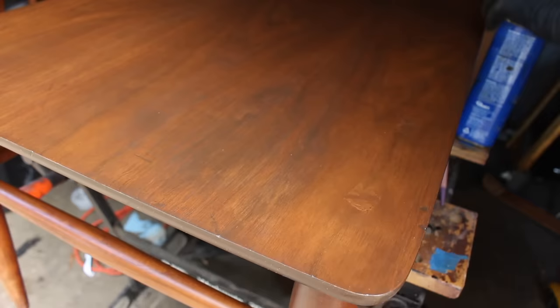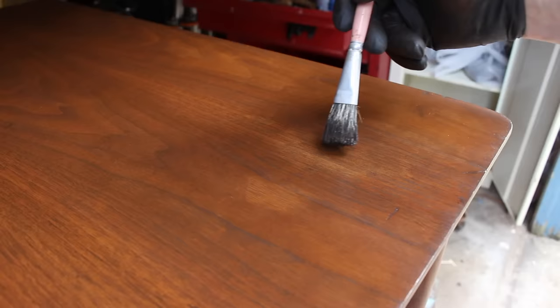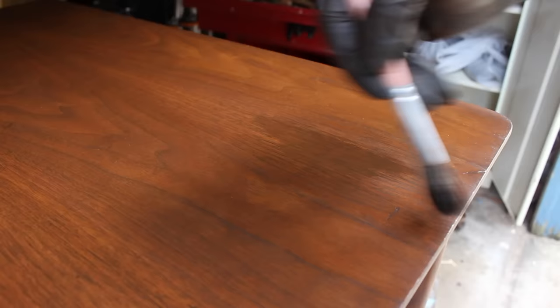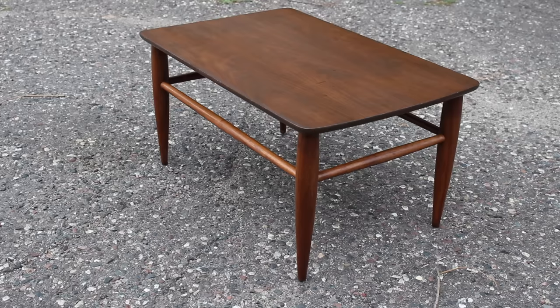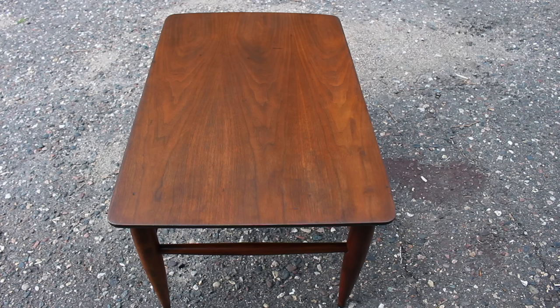After a short break for the ice cream man, I came back and decided it was just too dark, so I took some mineral spirits and wiped it off, tried it again, and this time just went lighter with the stain. I let the gel stain dry and then put on some more clear top coat — this time I sprayed on some satin lacquer. I didn't want to wipe on polyurethane again because I didn't want to risk wiping off that stain I just put on. It came out pretty nice. It doesn't look perfect by any means, but it looks a lot better than it did when I started, and it was a fun project.